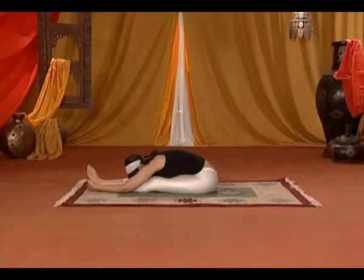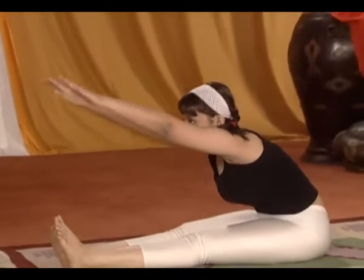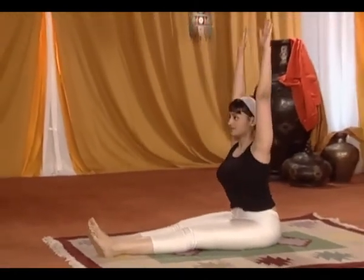Release your hands and straighten your body with your arms raised straight above your head. Raise your hands straight up slowly and repeat the steps.